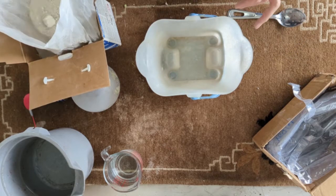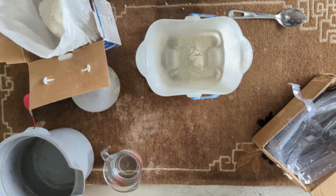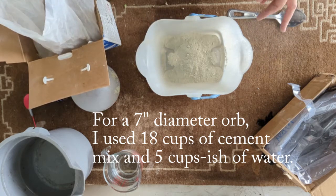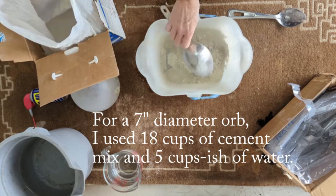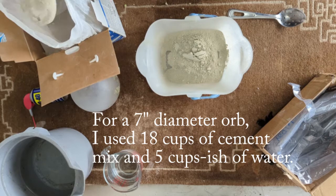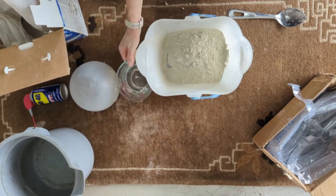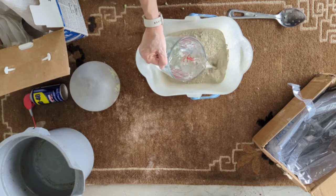I'm going to start with about half of it. This is about four cups of water — I'm just going to start with this.